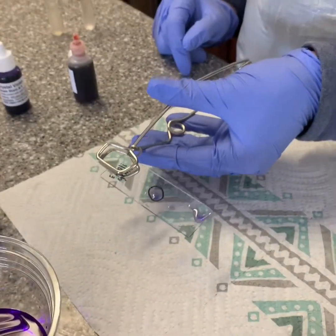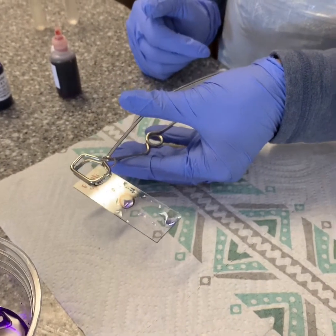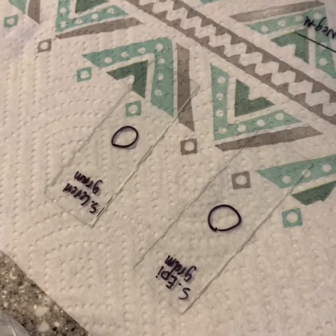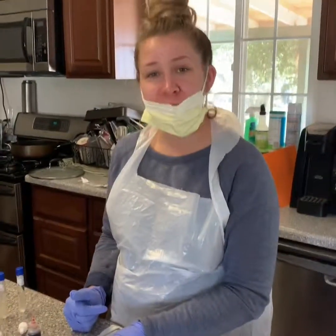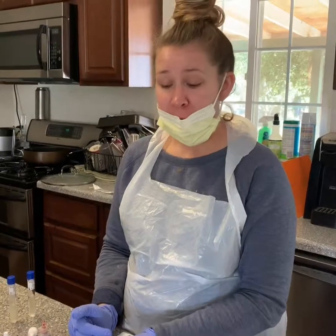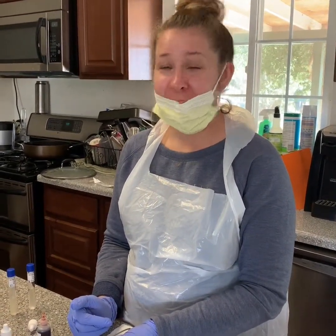I'm going to then be doing the same exact process with my S. cerevisiae and my S. epidermidis. I will then be taking pictures of all these results under my microscope and I will be putting those pictures on my lab report. Thank you for watching.